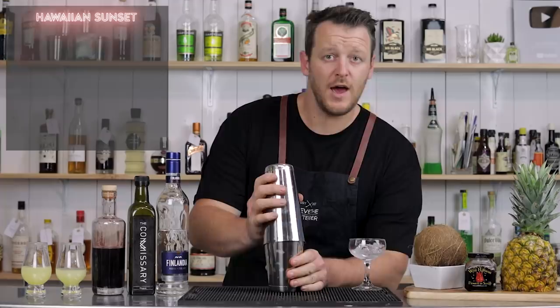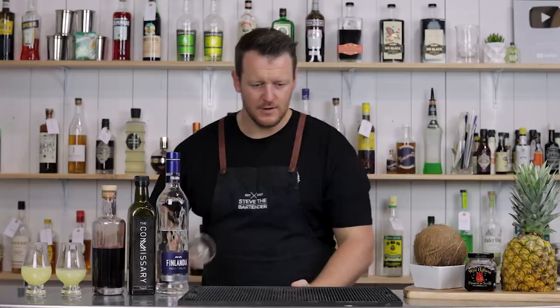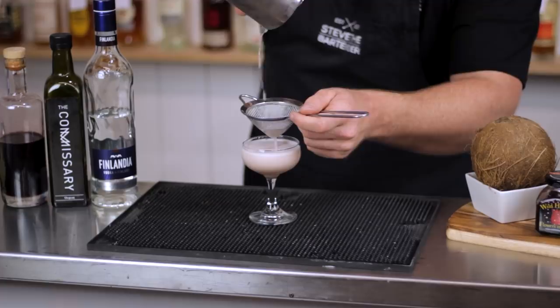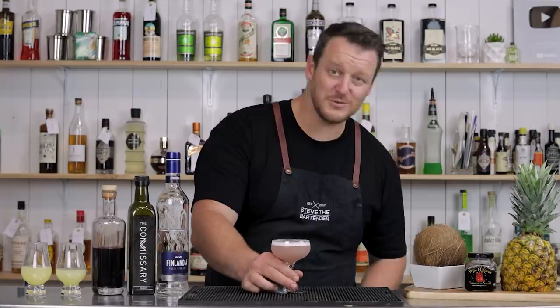Shake with ice and give it a good shake. Fine strain into a chilled coupe glass and garnish with a lime wedge, or in my case a dehydrated piece of lime. Now I'd say rather than a Hawaiian Sunset, it looks more like a Hawaiian Blush, just by the color — it's really light pink. But that 100% depends on the type of grenadine you use. Hawaiian Sunset, cheers.